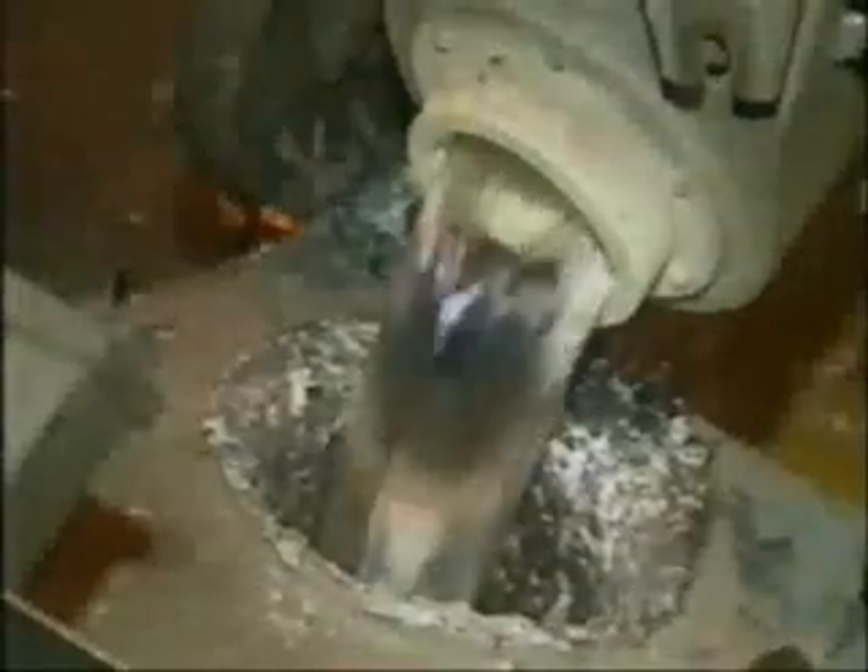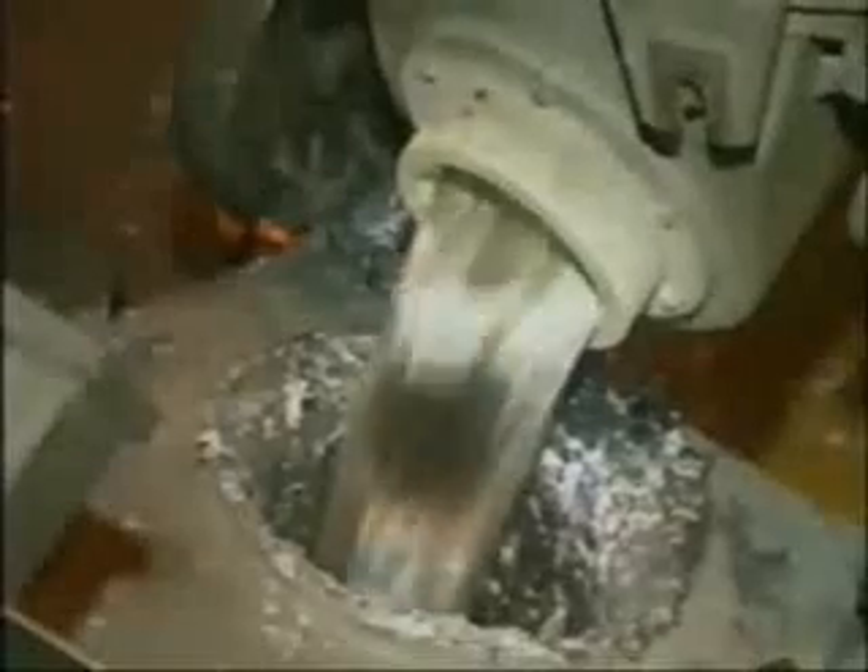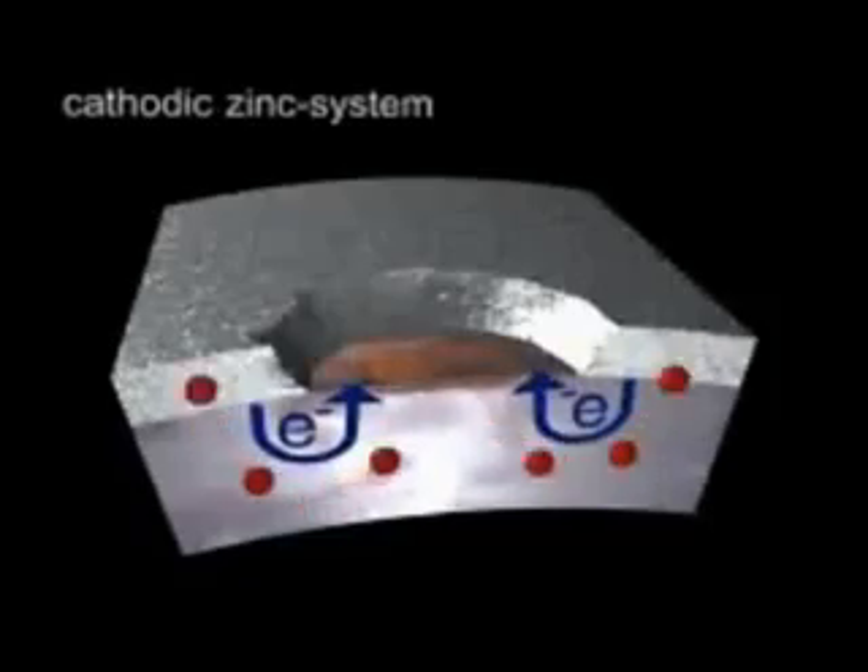Another well developed method of preventing corrosion is dipping the steel to be protected in molten zinc. In this process, known as hot dip galvanising, the zinc fuses to the surface of the steel to give not only barrier protection like paints, but also active galvanic protection. When the steel surface is exposed beneath the zinc, the steel is cathodically protected by the sacrificial action of the zinc coating.